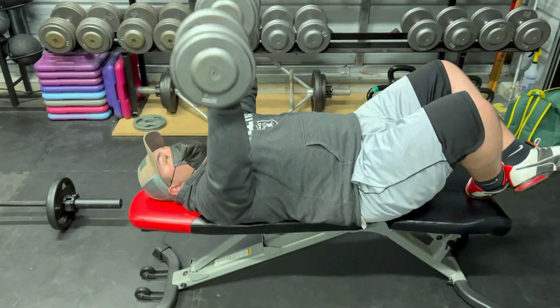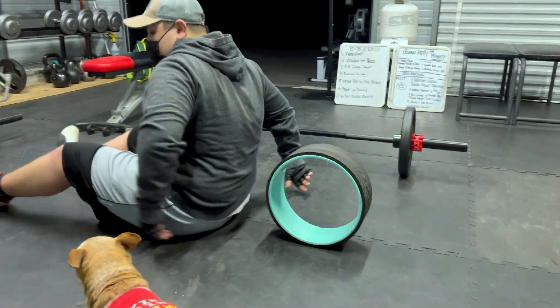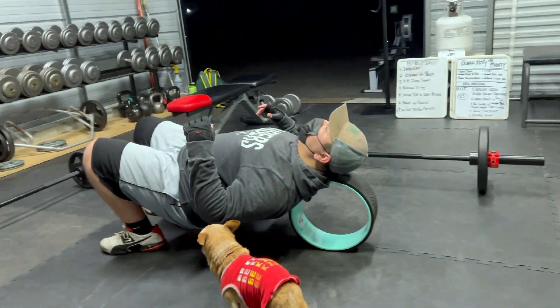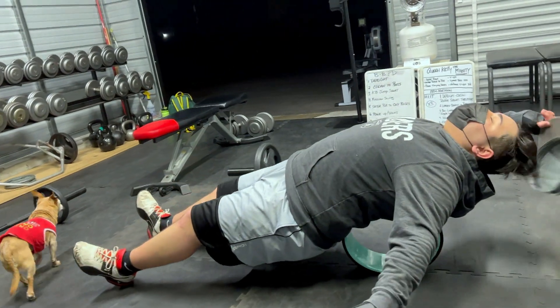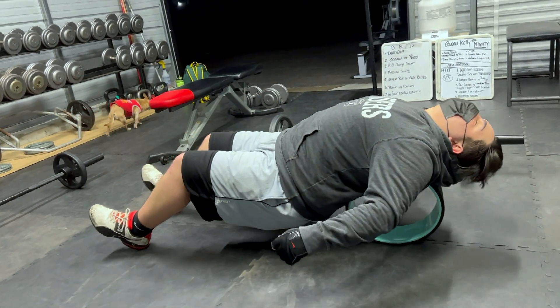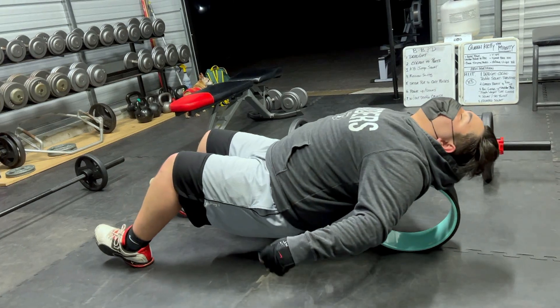We warmed him up today on the row machine for five minutes. We did a little dynamic movement, hit those lifts, and then we take a little rest and we're going to stretch out our back. We're going to be using the chirp wheel. I really dig the chirp wheel. The chirp wheel is a great tool for increasing the flexibility in the spine and releasing any adhesions, and it's a very good way to relax and massage the muscles in and around the spine.